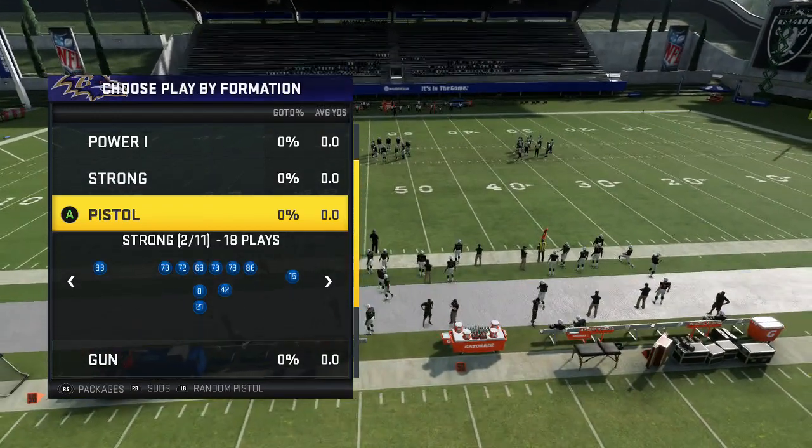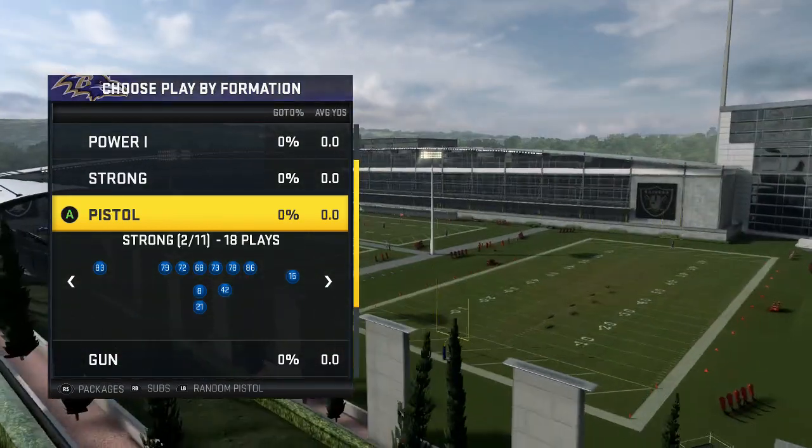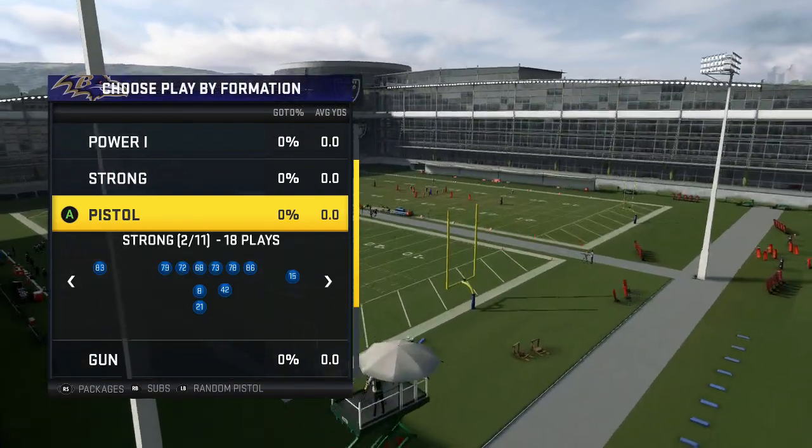What's going on guys? It's your boy Mazin here from MaddenSchool.com. I'm going to be showing you one of my other favorite plays that I like out of this Baltimore offensive playbook. It's another RPO, but this time it's out of the pistol formation.